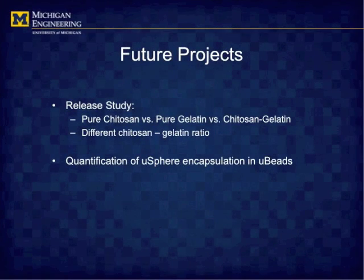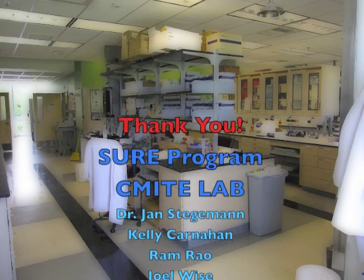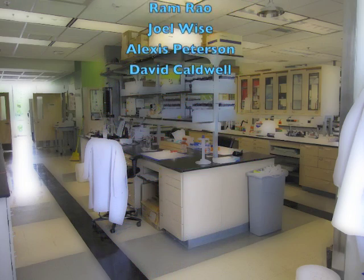In the near future, the release profiles of different kinds of microspheres will be compared, and various methods will be applied to modify the interactions between loading factors and microspheres. Hope you enjoyed the video. Thank you to Dr. Stegman and everyone in the CMITe lab, especially Kelly.